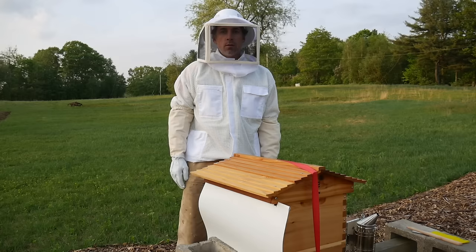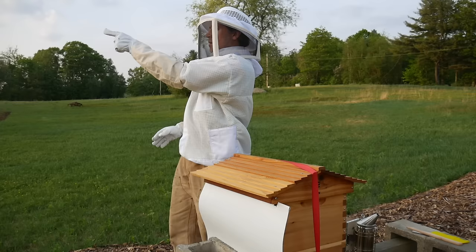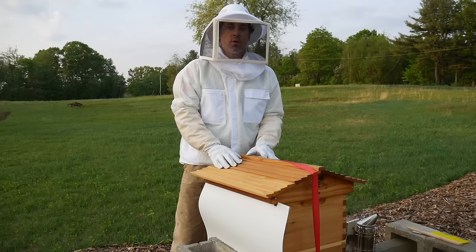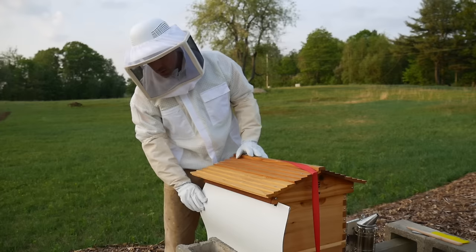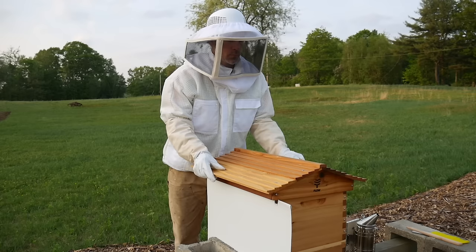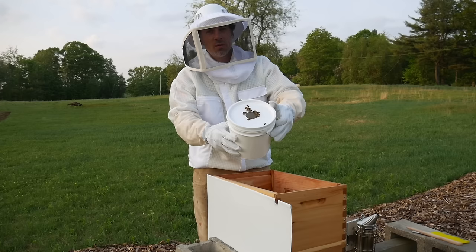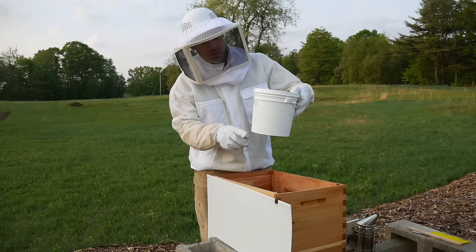I've done a little modification to the hive. You can see here, this is just a piece of white aluminum flashing. The sun rises over here in the east and sets over there, and this is the west side of the hive. I noticed in the afternoons the sun is just pounding on the side of the hive, so I put a little aluminum flashing on the side here to create a little shade for the afternoon sun. Wow, they've eaten a lot of syrup — this was about a gallon of syrup, and there's probably maybe an inch left in there from a week ago.